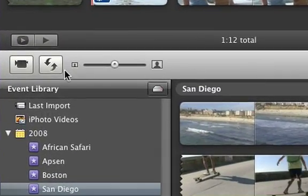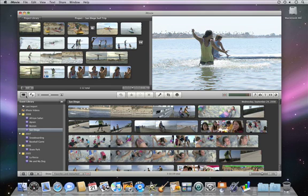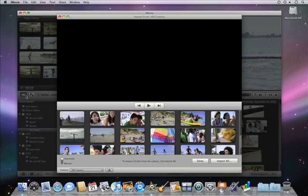Then, click the Camera Import button. A window like this will open. This is for a memory-based camera.